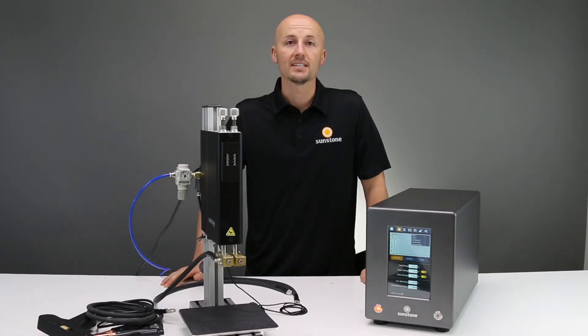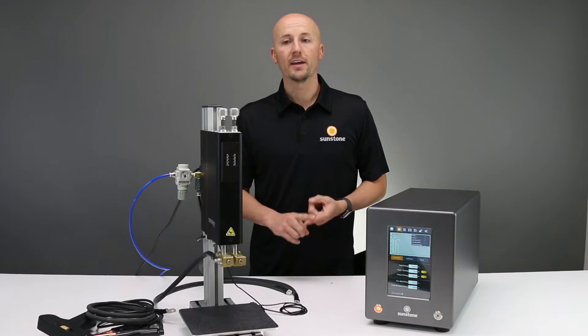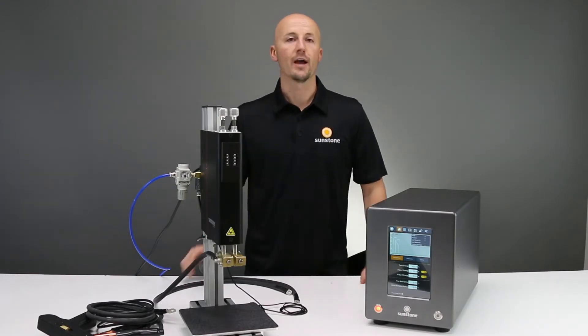Hello, today we're setting up the CDDP advanced system. Whether you got it with a weld head or a hand attachment, we're going to show you how to do that.